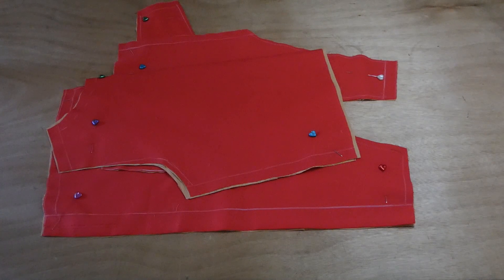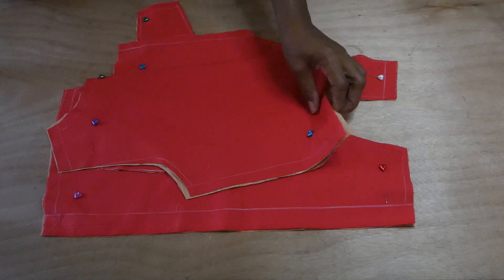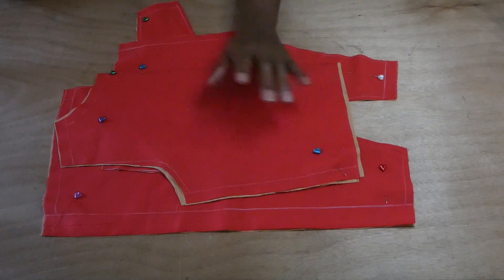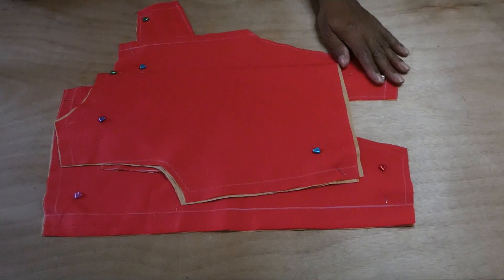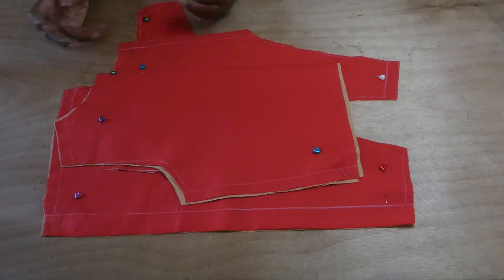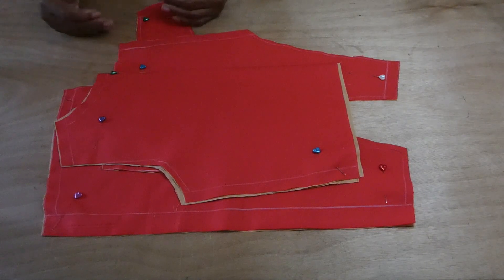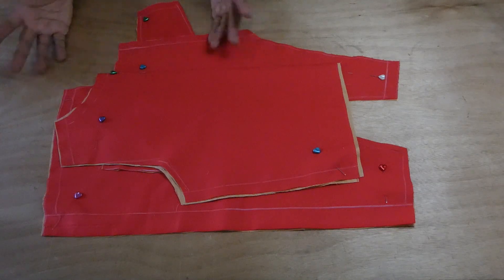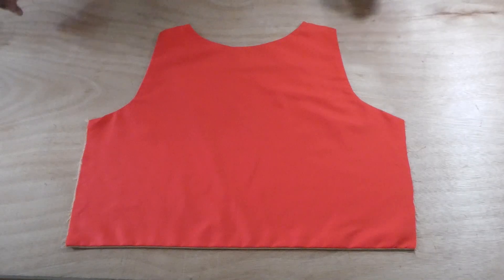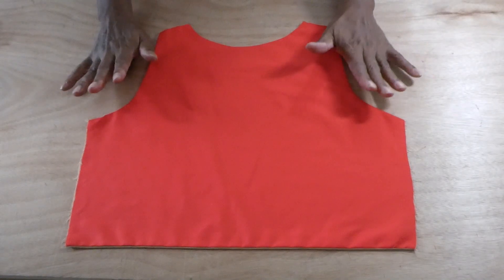There is also another option to put the strap — you can't make a wrap top without a strap. The strap size depends on you, whether you want it an inch, inch and a half, or half an inch. It's simple and easy to make: just cut the size that you want doubled, stitch the open edges, and turn it over. Here we have the back section.